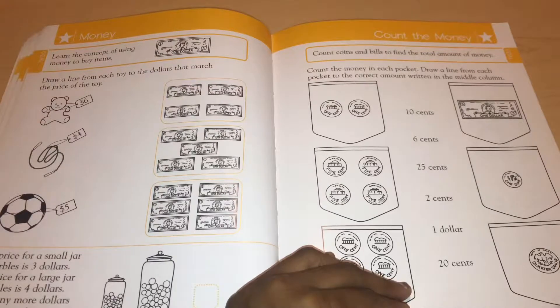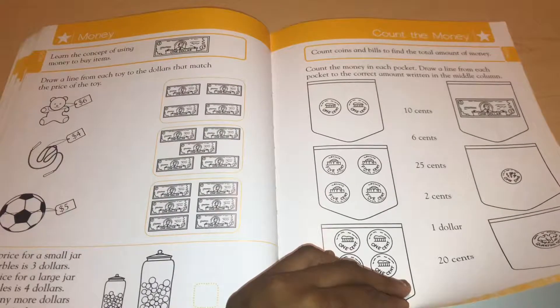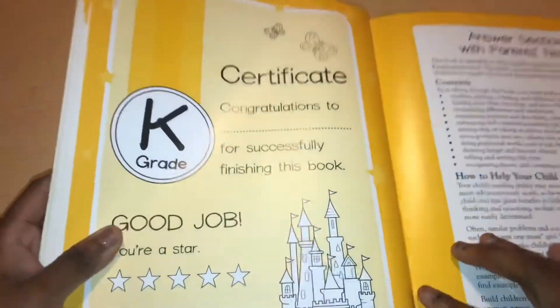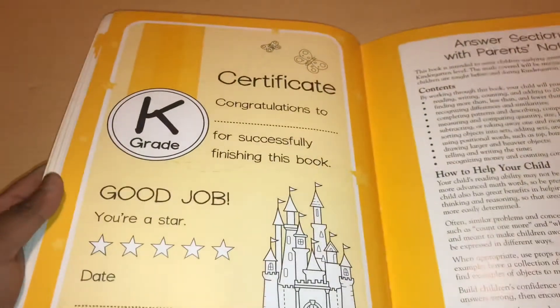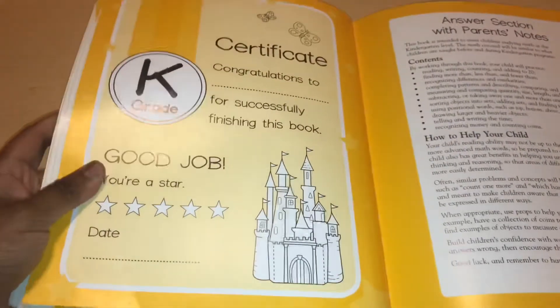I have seen many YouTube videos of parents showing their kindergarten curriculum, and this doesn't even come close to what they use. You would need curriculum like A Becca, Horizons, Singapore, or Saxon — but a lot of homeschoolers don't use those for kindergarten because they're too advanced. So this is sort of similar — that's why I say it's more of a first grade level. Here's the certificate to congratulate your student.